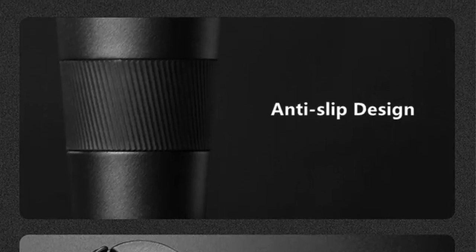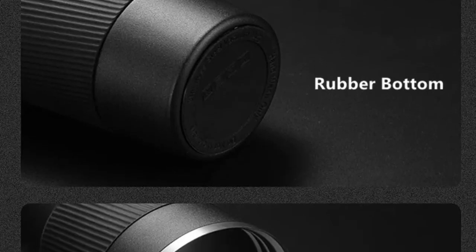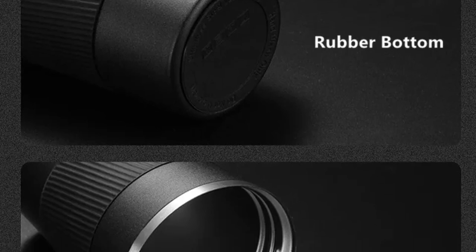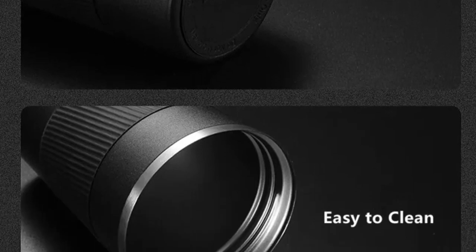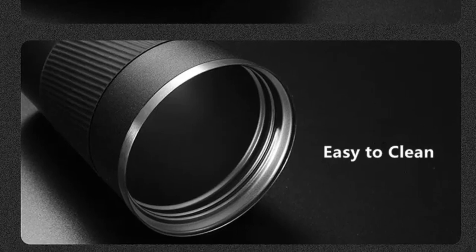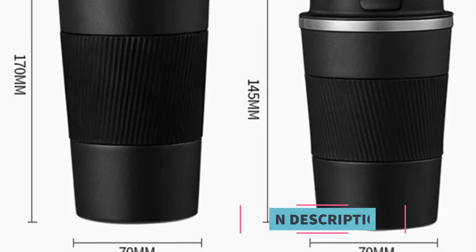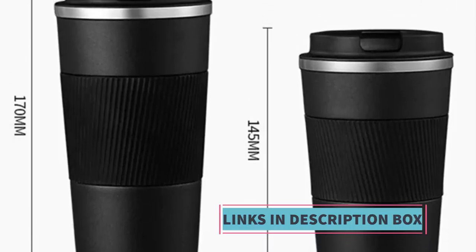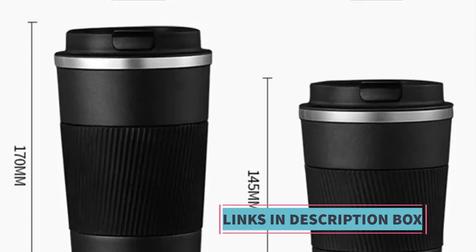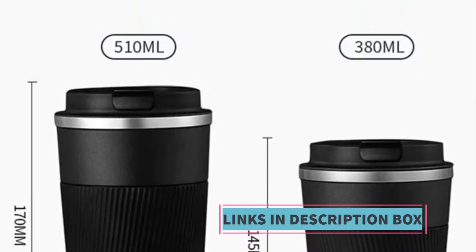One of the standout features of this thermos mug is its leak-proof design. This feature ensures that your coffee or other beverages won't accidentally spill or leak, making it a convenient choice for those who lead active lifestyles or commute regularly. The leak-proof construction, combined with the non-slip design, ensures the mug stays securely in your hand or car cup holder, reducing the risk of accidental spills during travel.